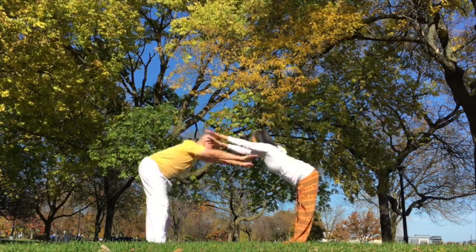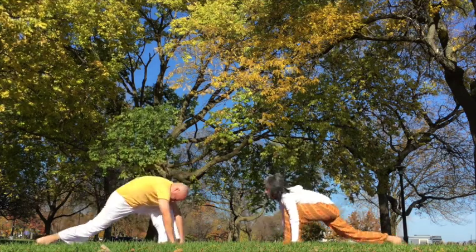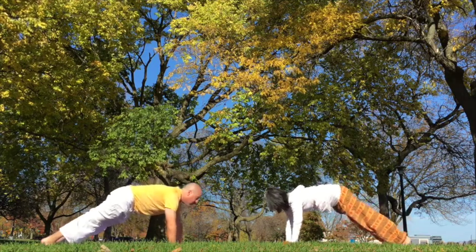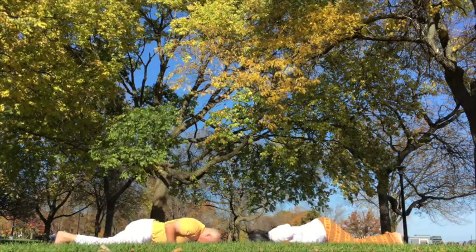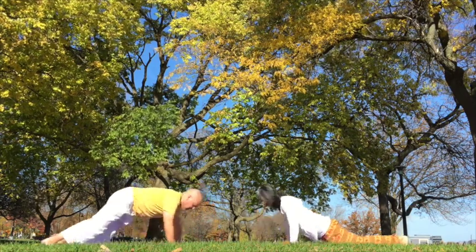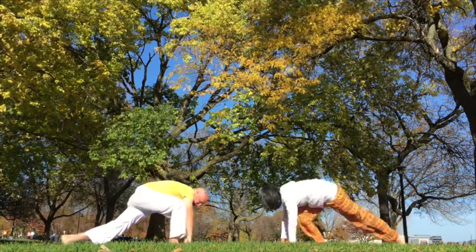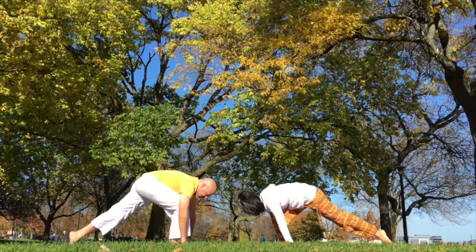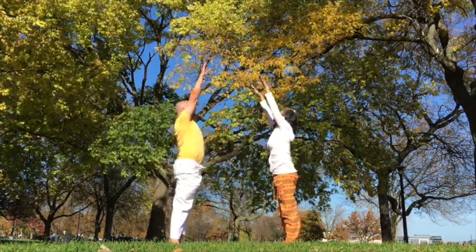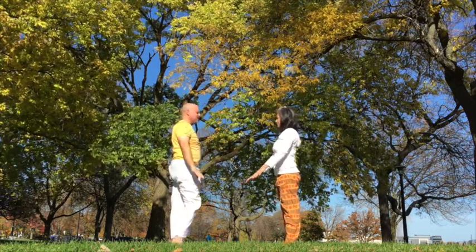Exhale, forward fold. Inhale, right foot back. Hold the breath, left foot back. Exhale, down. Inhale, back bend. Exhale, inverted V. Inhale, right foot forward. Exhale, left. Inhale deeply, arms all the way up. Back bend. Exhale, arms come back down to side.